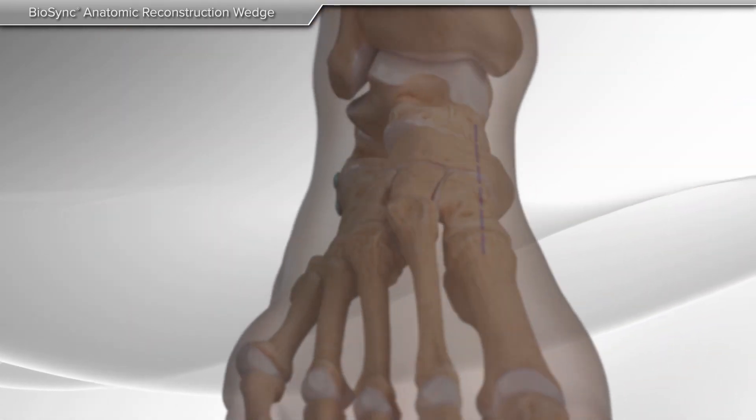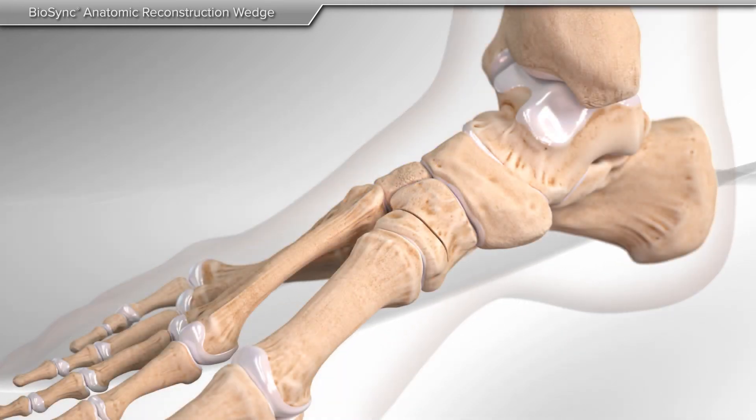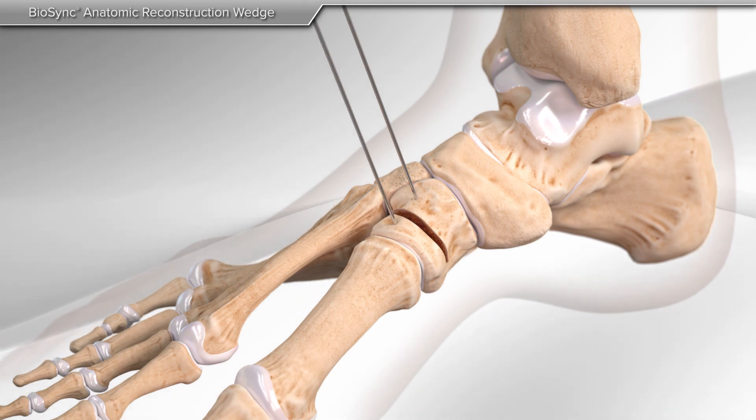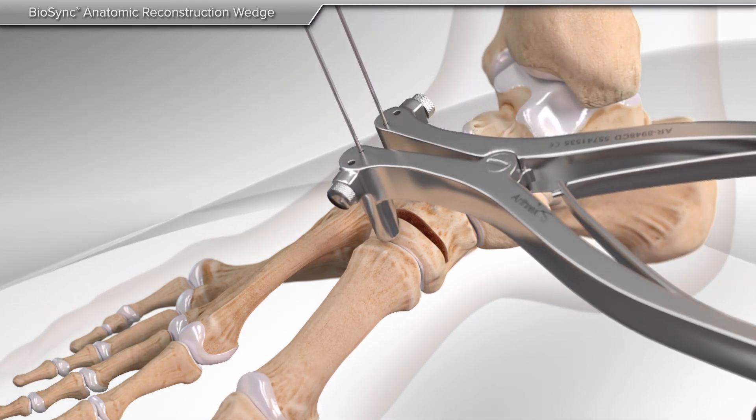In the cotton wedge technique, an incision is made over the top of the foot. Your surgeon cuts the bone to allow for placement of the Biosync wedge. A pin is placed on both sides of the cut bone, and a distractor is placed over the pins to allow for opening the bone in a controlled manner.